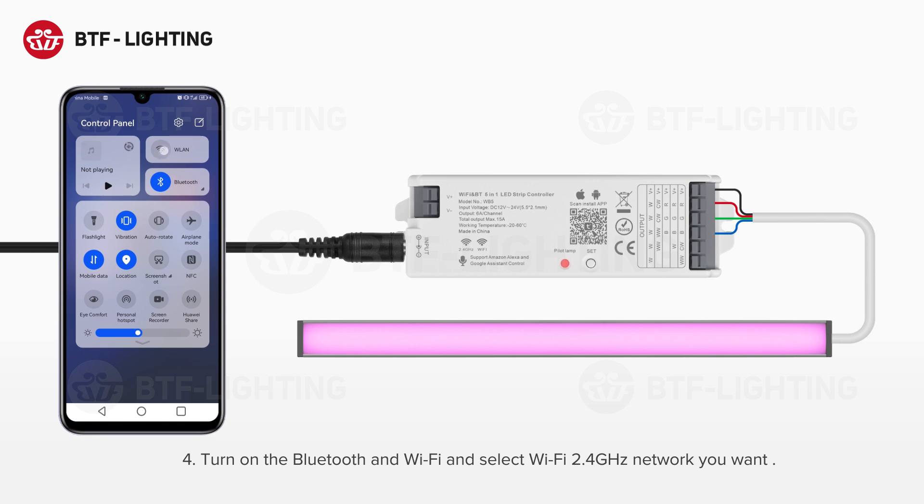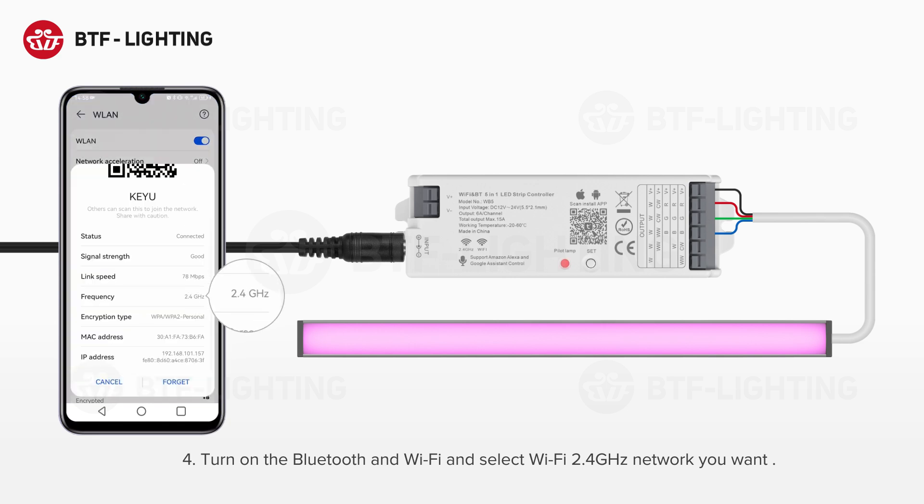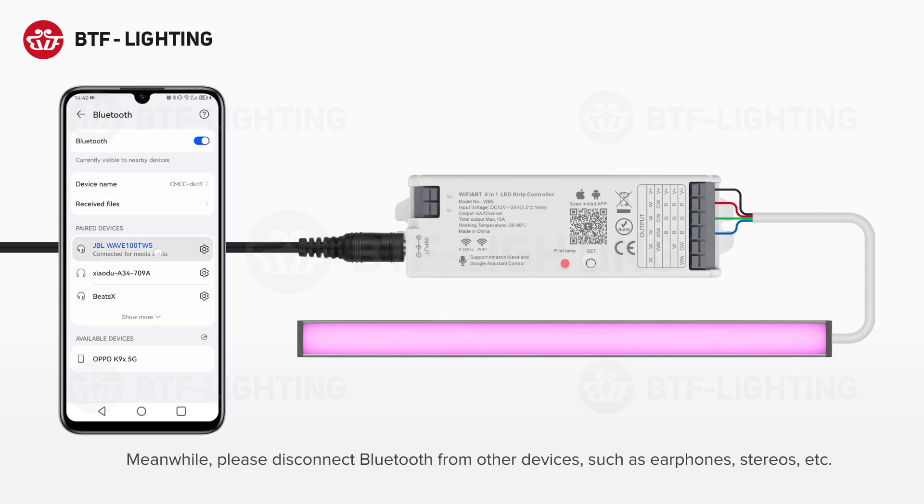Step 4: Turn on Bluetooth and Wi-Fi and select the 2.4 GHz Wi-Fi network you want. Meanwhile, please disconnect Bluetooth from other devices such as earphones, stereos, etc.